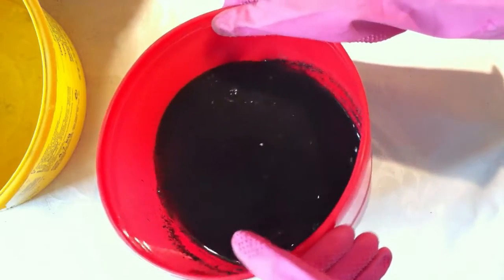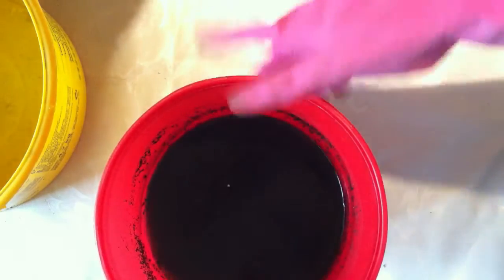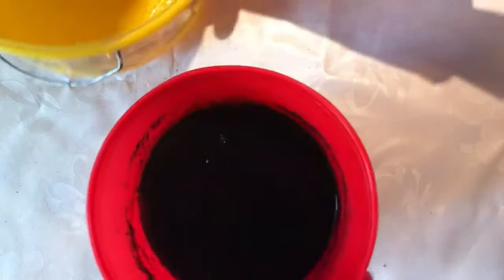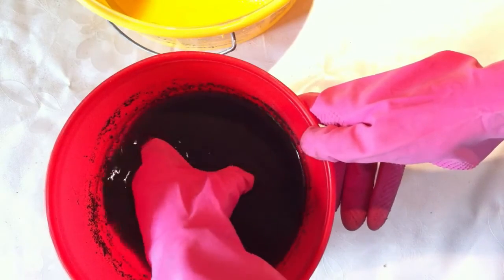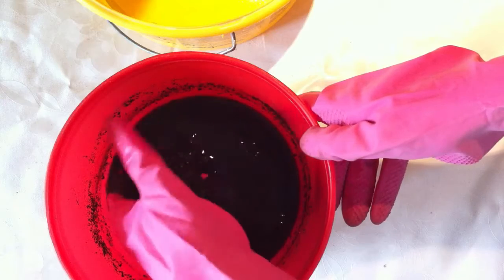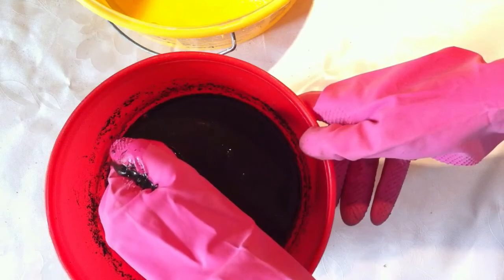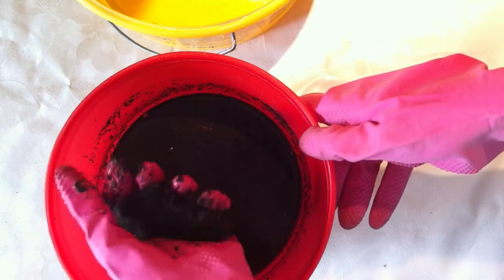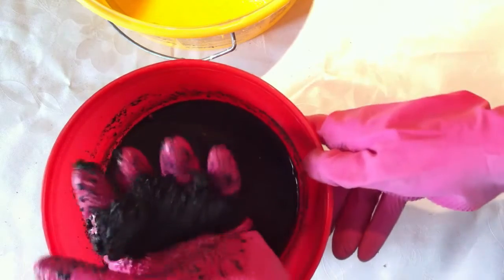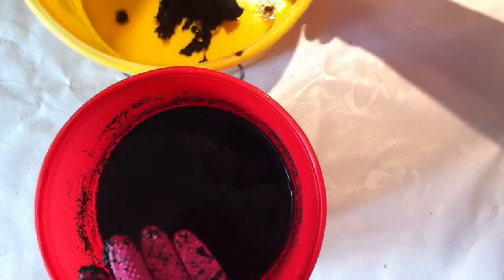Now you might ask, how do I get all this peat out of this bowl because it's a mess here? Well, it's actually pretty easy. I have another bowl here ready and what I do, I get some strong gloves and just reach in and grab some peat moss and then I'll just squeeze it in my hand to get as much of the water as I can out. Then I just place it in the new bowl, like this.